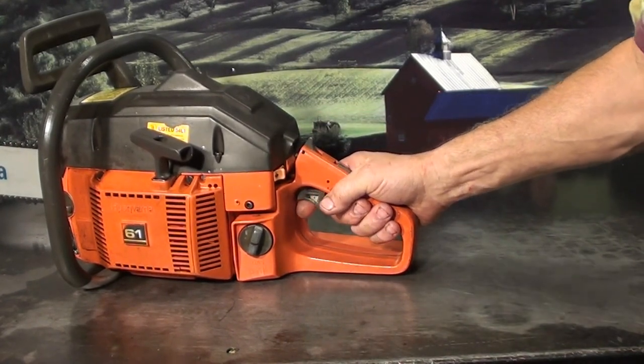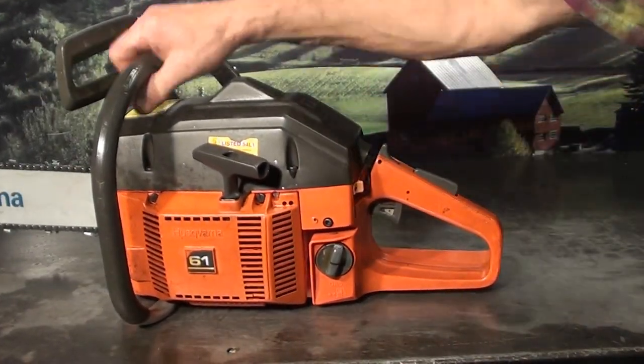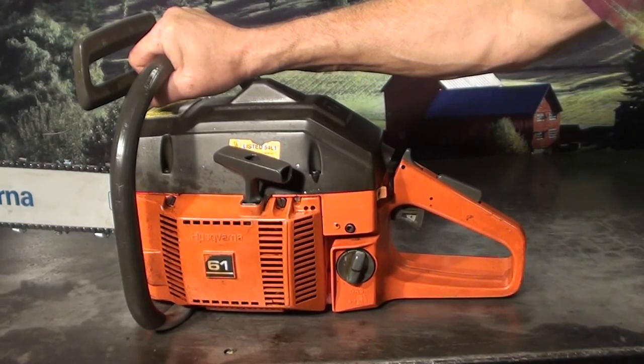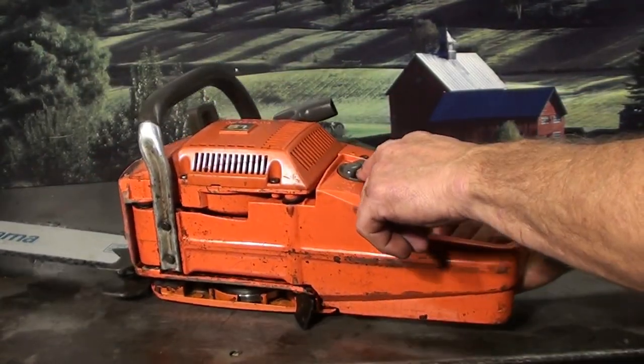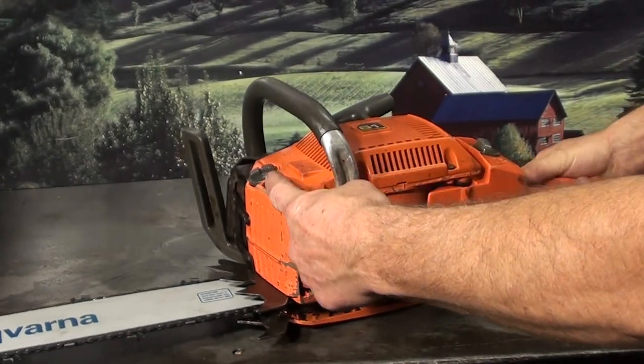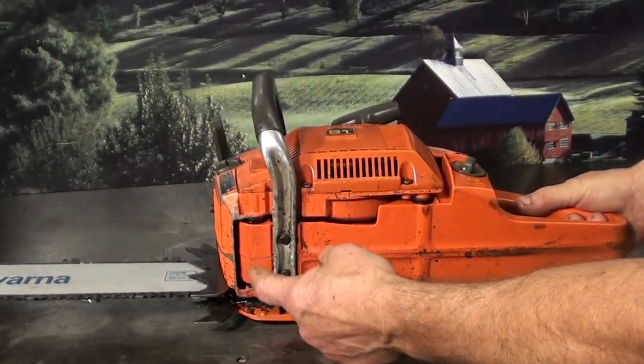You should start this on the ground using the foot pad right here. Foot in place, good grip on the handlebars, and you can start this high compression motor. It has side load on your fuel reservoir as well as the oil reservoir in the front. It has a real nice smooth vibration isolation rubber mounts — smooth operation.